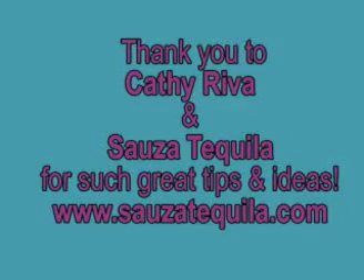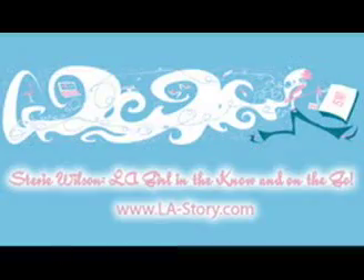Thanks for joining Stevie Wilson on L.A. Story. Feel free to check out other podcasts and videos. Bookmark it now at www.la-story.com.